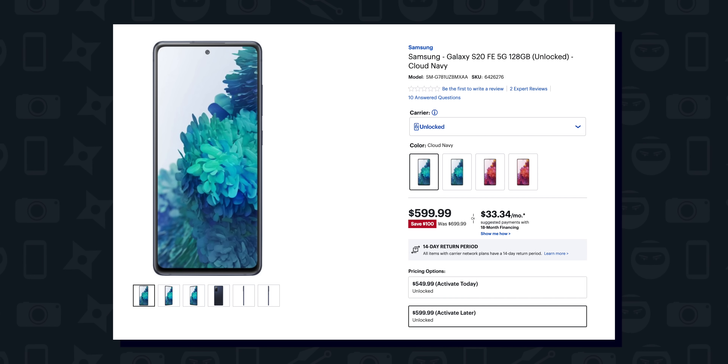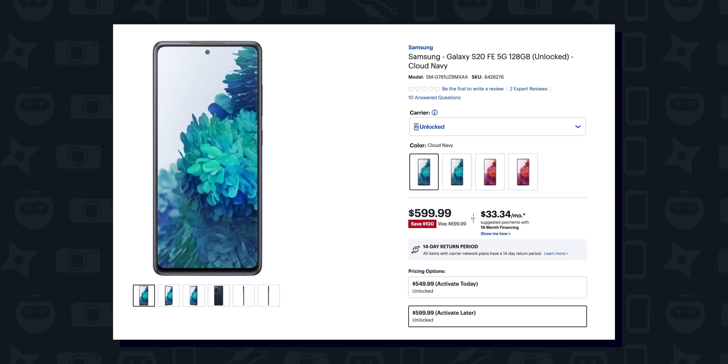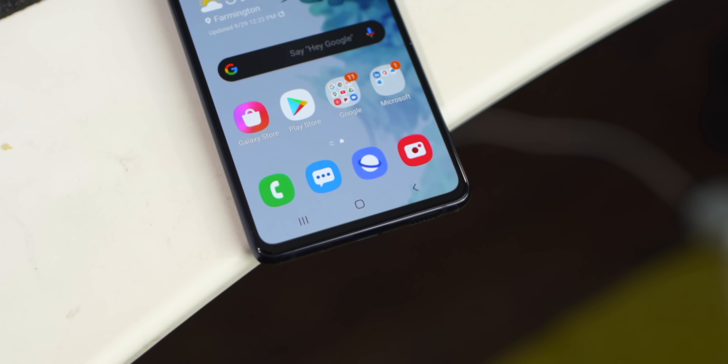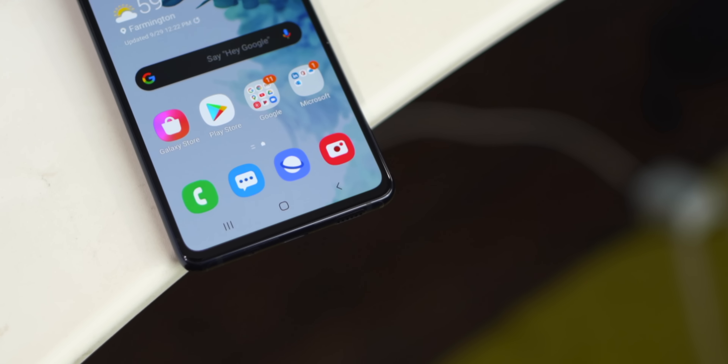The phone is $700 compared to the S20 lineup which starts at $1,000. There are some deals right now to knock $100 off, bringing it down to $600. This reminds me of when the iPhone 11 and iPhone 11 Pro came out — the differences between the two made the price cheaper, but the things left out didn't really impact the experience, making the iPhone 11 the better phone for most people. I can easily say the S20 FE is the better phone for most people too.